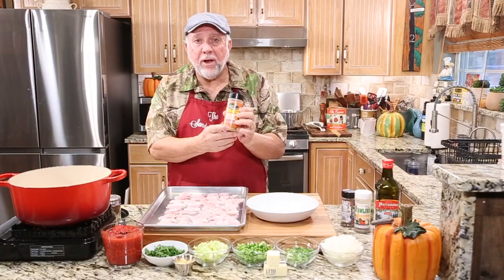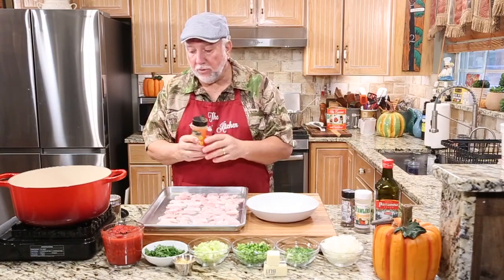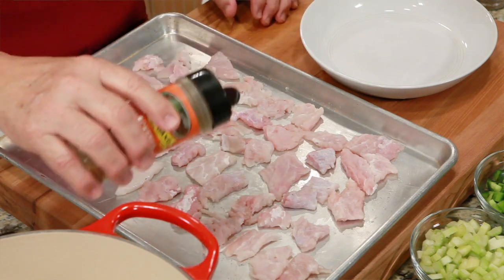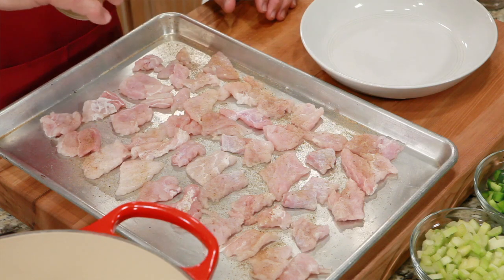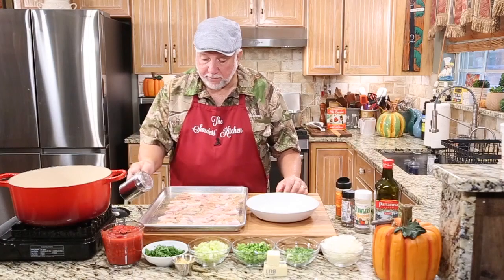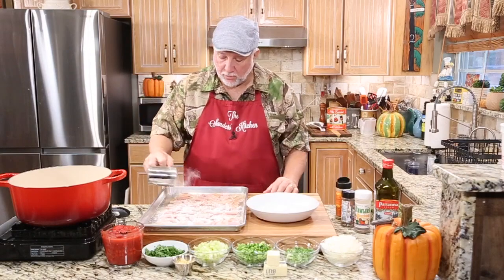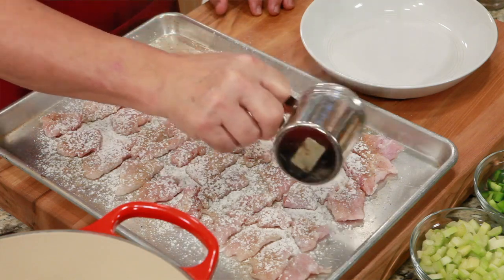Got some blackened redfish seasoning — this is good stuff. I decided to use that. So we have all of the alligator meat pounded down and cut up into small bite-sized pieces. I'm just going to lightly sprinkle — I don't want to over-season everything — just a little bit, one side is good enough. And then I'm going to sprinkle on some all-purpose flour. One of my favorite things is to put all-purpose flour in a shaker and shake it on.